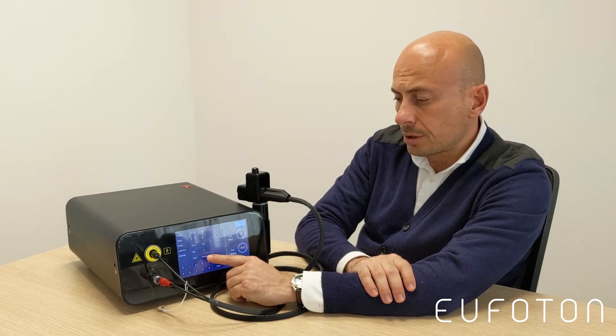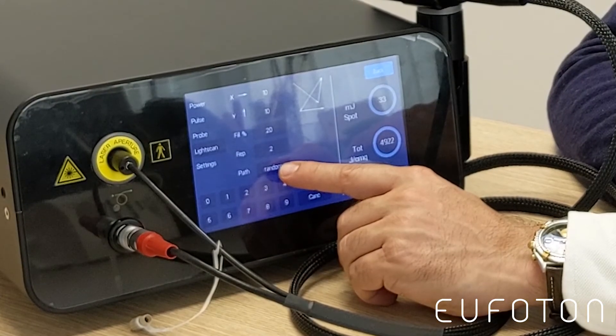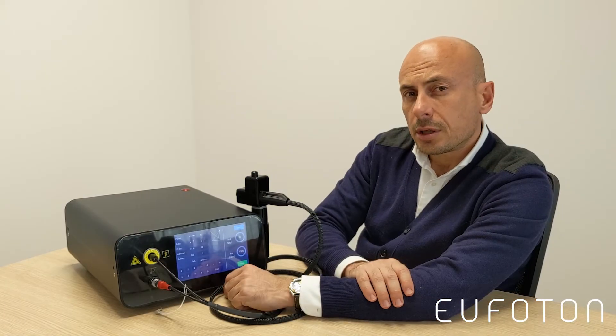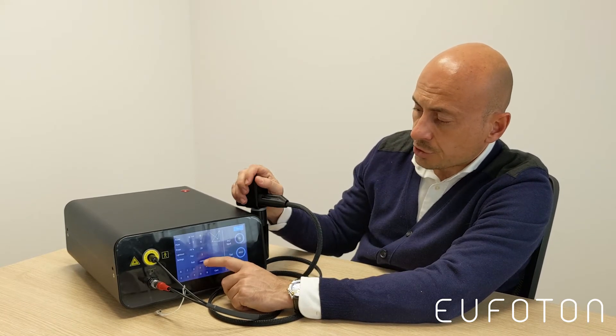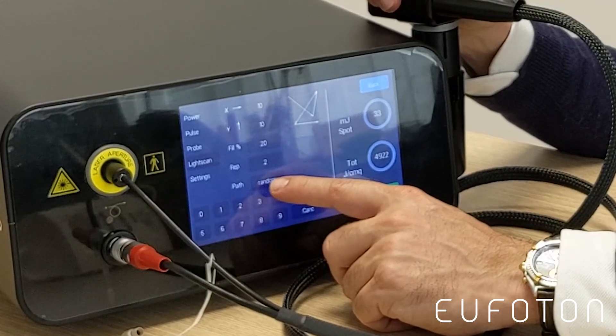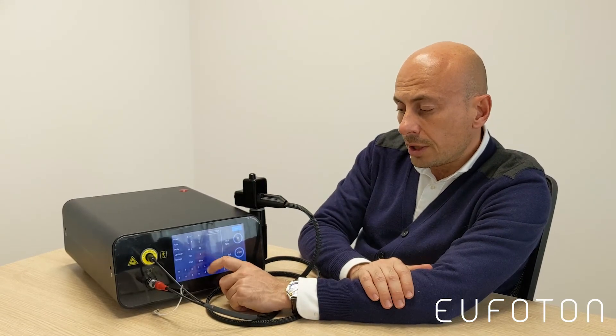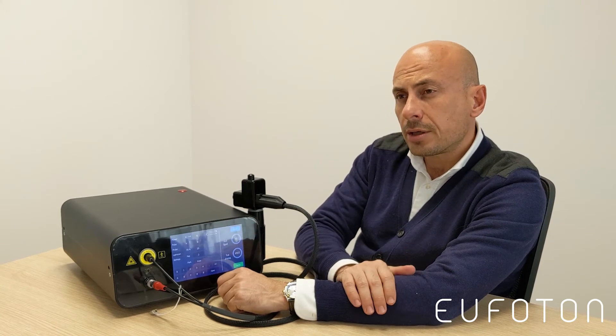The last setting is the Path. This means you have two different ways to move and work with the fractional handpiece: the first is Random, and the second is Linear. The linear path is more aggressive and creates more thermal damage. It can be useful for severe acne scars, but for normal rejuvenation procedures we strongly recommend using the random path.